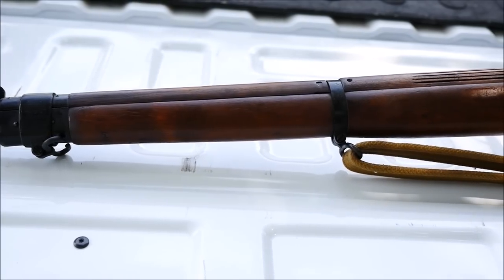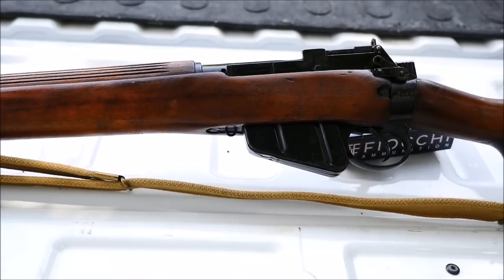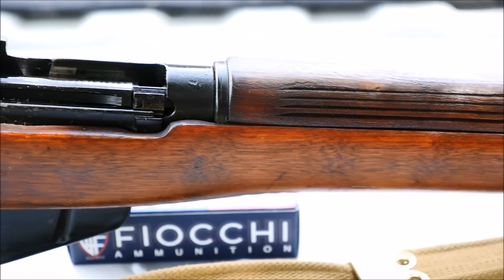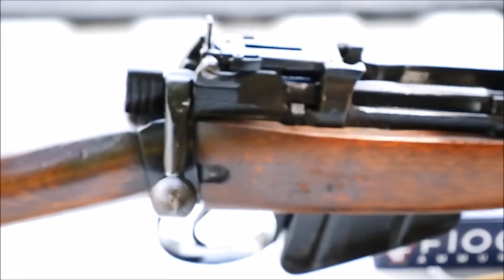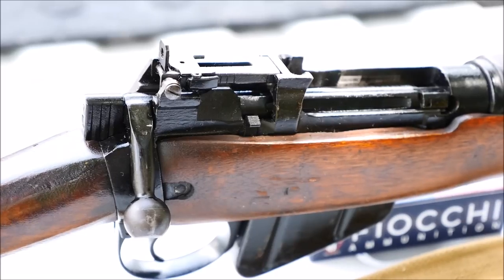Less milling was required to complete a receiver, and bits of the SMLE like the nose cap were discarded altogether. The rifle is of course famous for having served with the British troops through World War II, and still is technically in service with the Canadian Rangers, at least until they are all equipped with their recently selected new rifles in the next few years. This means that the rifle has an incredibly long service history, and a fine rifle it is.